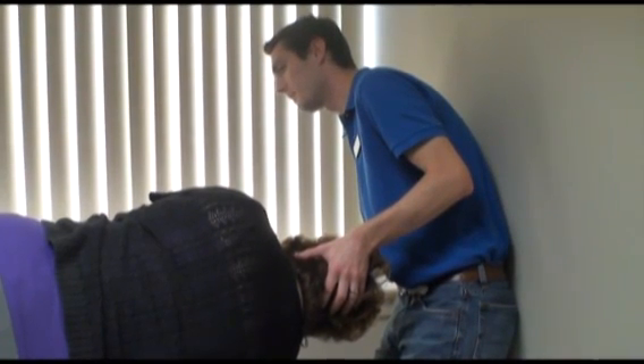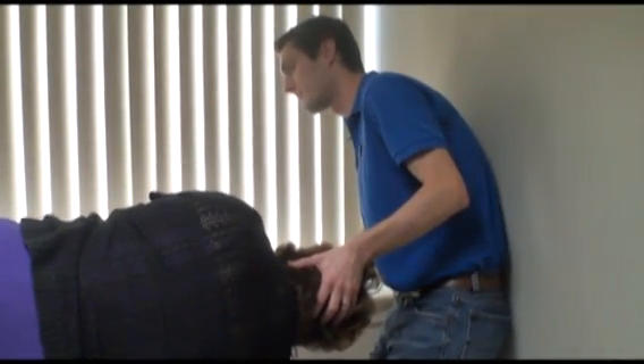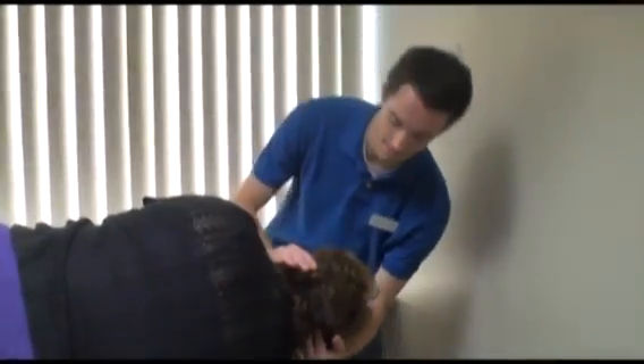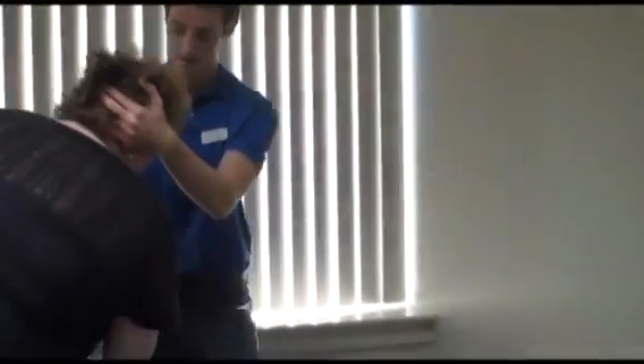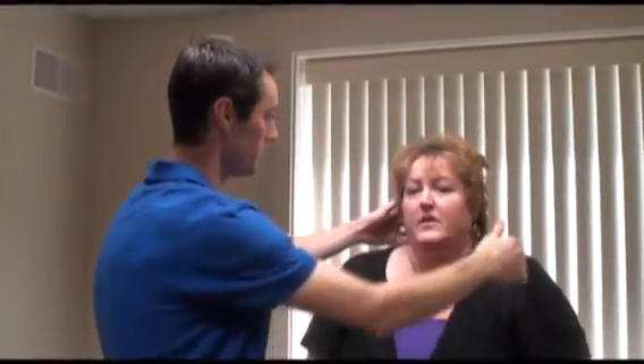Swing both legs over — we're going to the last position. If the patient doesn't have any symptoms or any rapid eye movements when I finish the maneuver, we consider the treatment a success. We typically have about a 90% success rate as far as eliminating their symptoms.